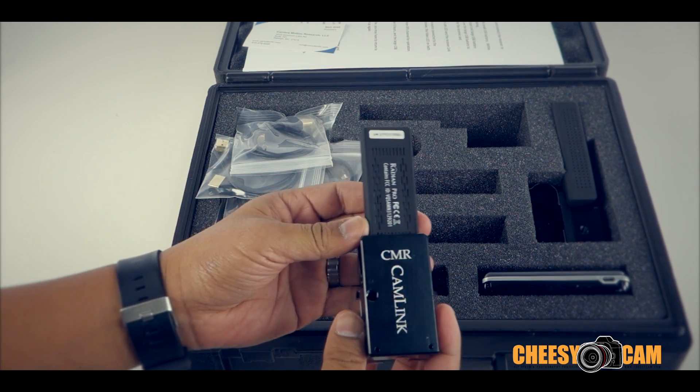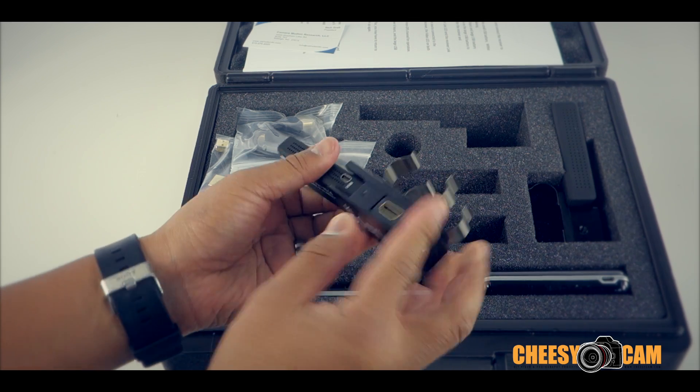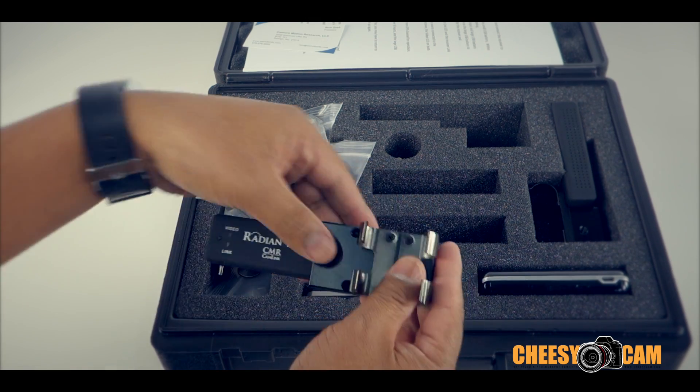Here you have the transmitter, which is a lot smaller. Again, everything's all built into this little aluminum block with a lot of mounting options. Battery clip is over here.